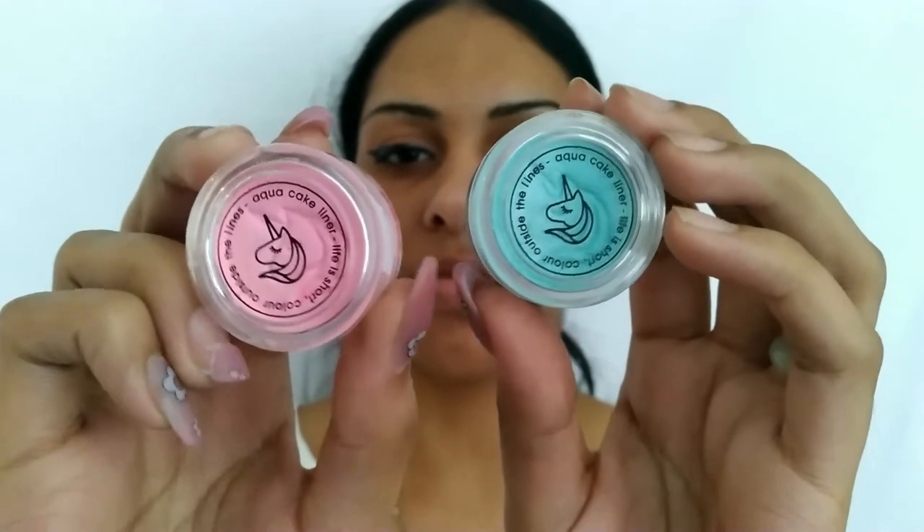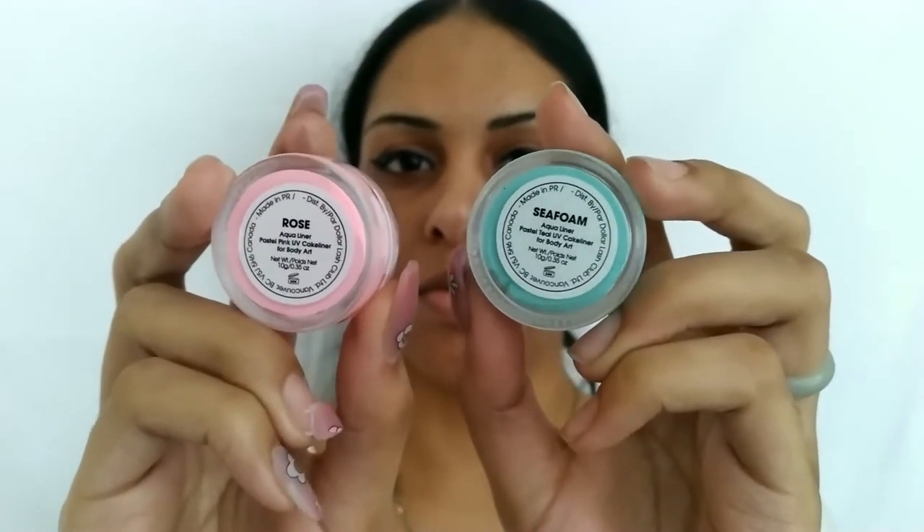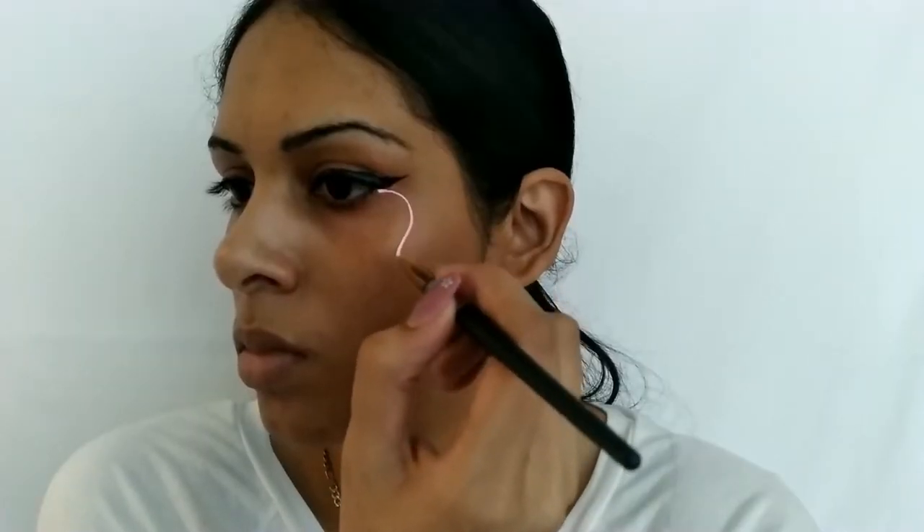First, all the product details in this video will be linked down below in the description, so check that out. I am an affiliate with Dollar Lash Club, meaning if you make a purchase using my link or code, I earn a small commission with no additional cost to you — and you actually get a discount, so thank you for all your support. All you need for these quick liner looks are a glass of water, a skinny liner or nail art brushes, and your colorful liners.